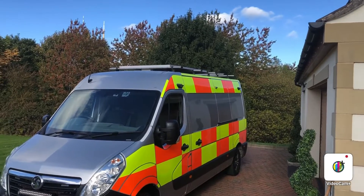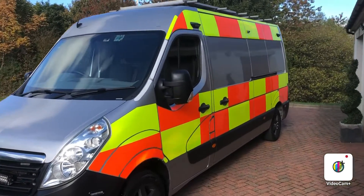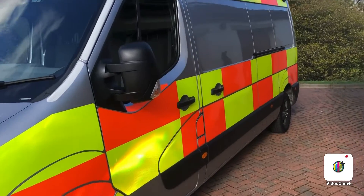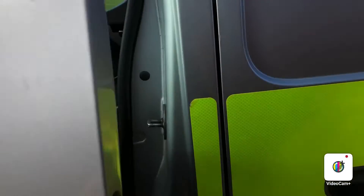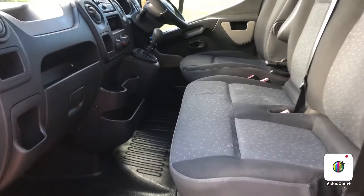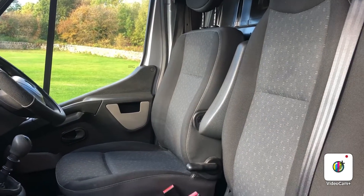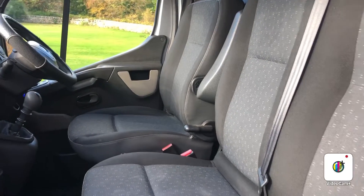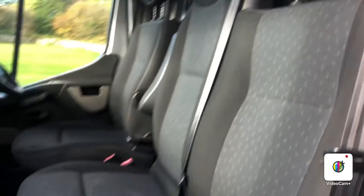It also has the solar panel up there, which trickle charges the battery so you don't run your battery down when you're running the heater in the back and also when you've got your lights on. It's got air conditioning, it's got cruise control, obviously got the armrest to the driver's seat there, multifunction steering wheel, and it has the bulkhead in there to the rear.